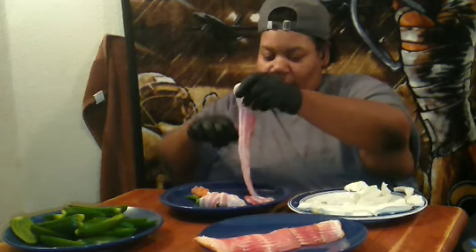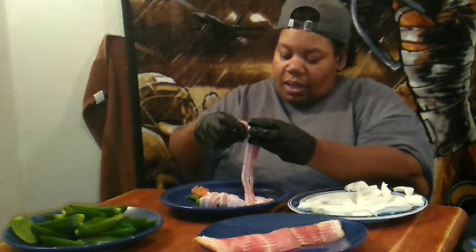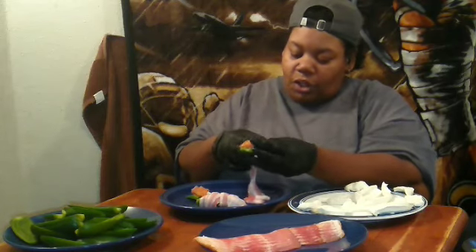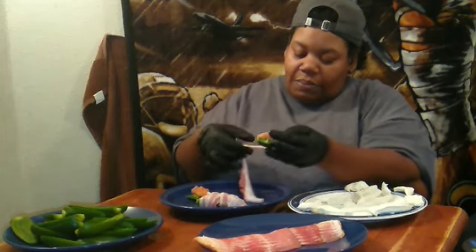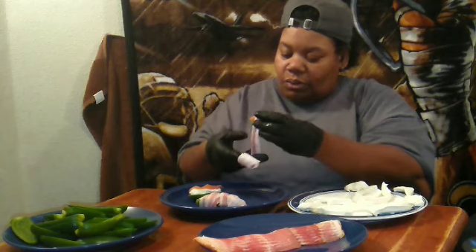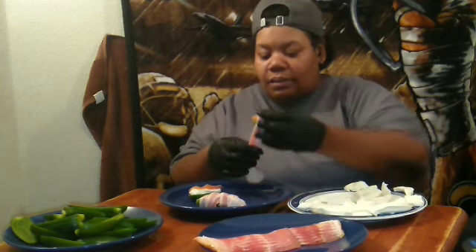I'm just going to wrap this one last one, and after that I'm going to put them in the oven on 400 for 30 minutes. And after that I'll come back and show y'all my finished results.